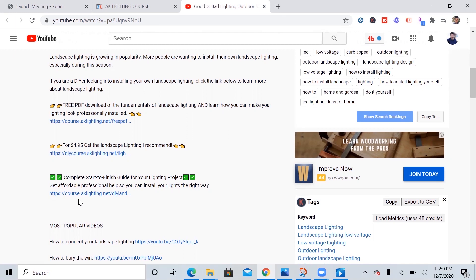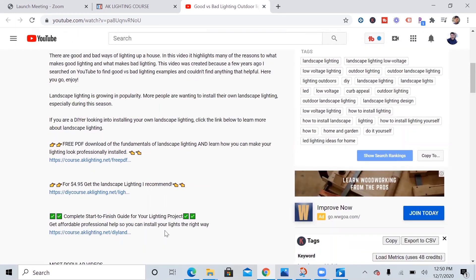I've been able to help out a lot of people go through this course and successfully install their lighting, with most people not having any prior experience. With that said, I'm going to jump right into the video.